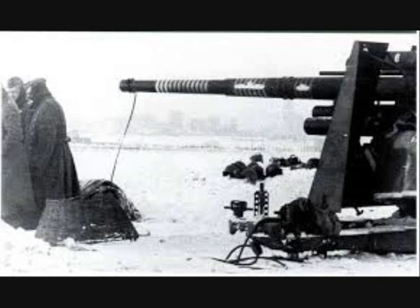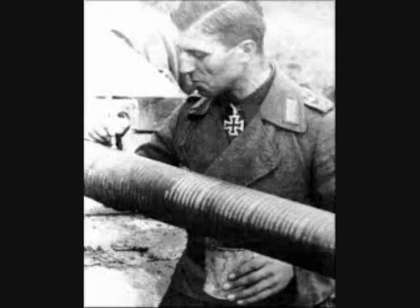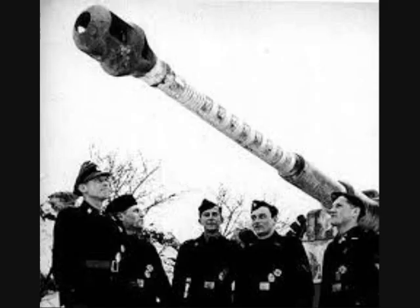Traditionally, the mark was a white ring around the barrel of the weapon used to make the kill. Only a threat to the tank earned it a ring — killing an individual enemy infantryman didn't count. Usually, one ring represented one tank, though some tank aces used larger rings for 10 kills each.